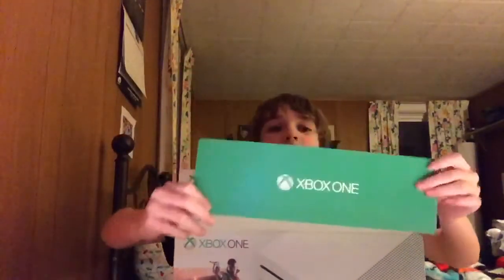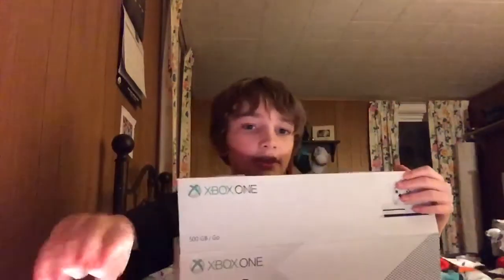Here we have the Xbox One setup booklet thingy — I don't care about that, they're just telling me how to set it up. And I have this fine wrapping. There's nothing in the box — look at that. I paid 300 bucks.